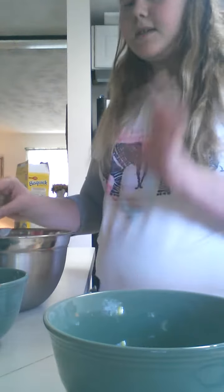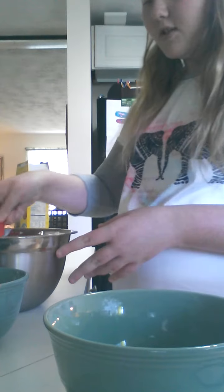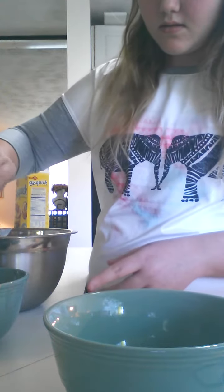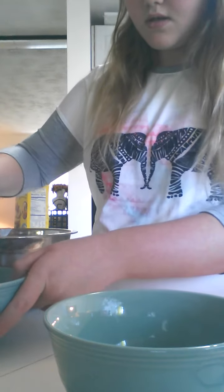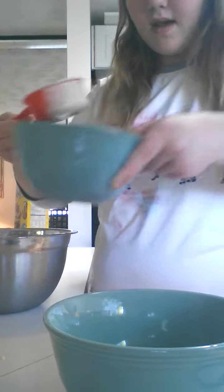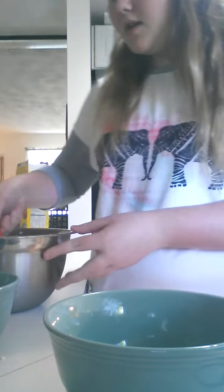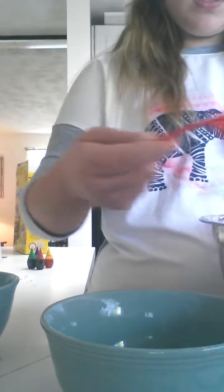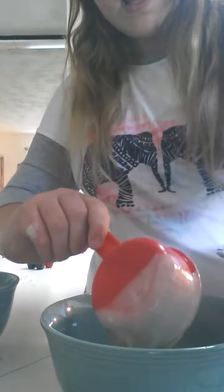So the next thing is I'm going to divide my batter into my bowls. I'm using two bowls. I'll be right back with my dividing.